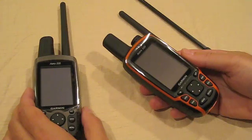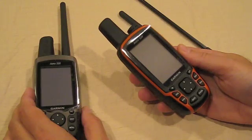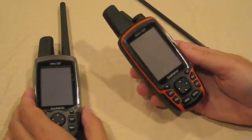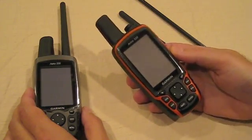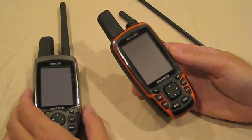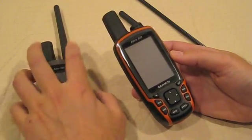The new arrival in the Garmin Astra series, the Astra 320, is welcome news to outdoors enthusiasts. Based on the tourist model GPSMAP62S, the Astra 320 has a similar appearance, but like the previous version of the handheld unit, the Astra 220, it also sports a tracking antenna.